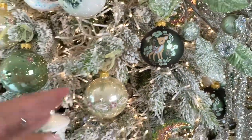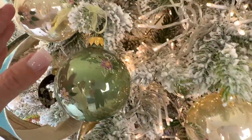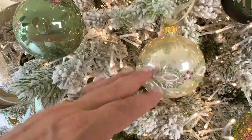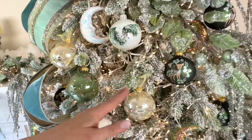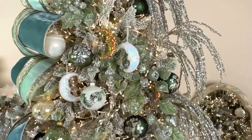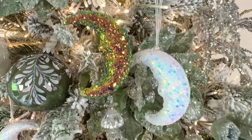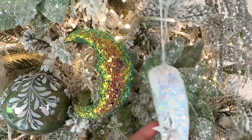We have sage and pearl in a set of six — three different sage and three different pearl — each using the color scheme in different ways: one's a medallion, one's a stripe, one's scattered. You get six of those, all handmade in Europe. That covers all the European glass.